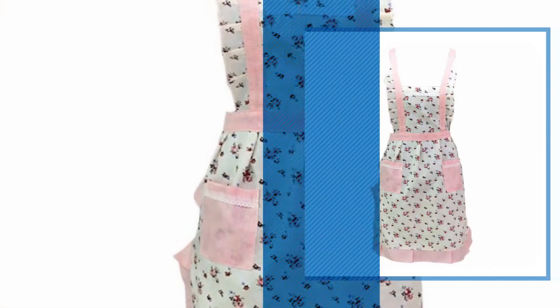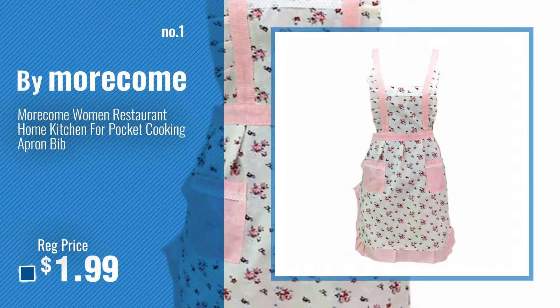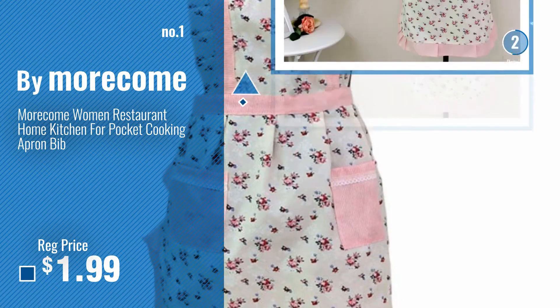Number 1 — most popular — by Morecam. Watch this video and choose your favorite.